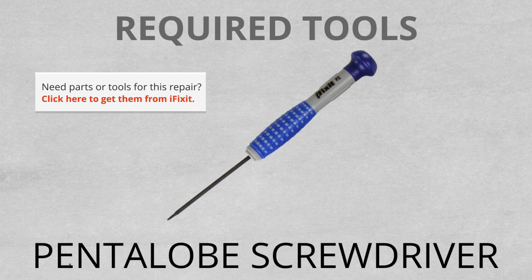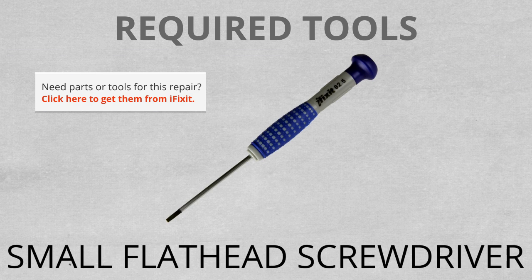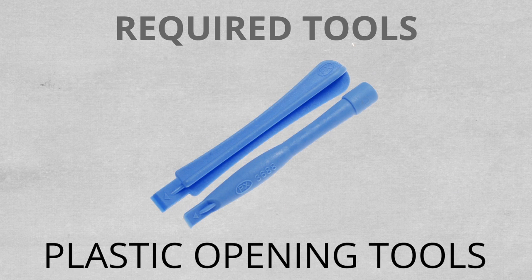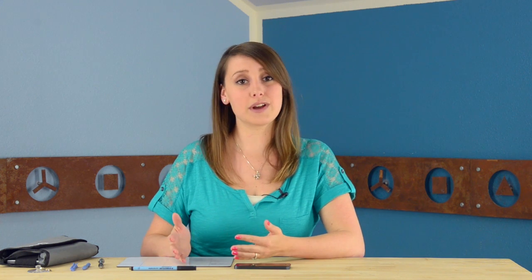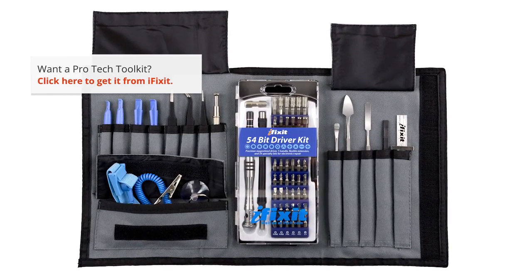For this repair you will need one of our iPhone 4 pentalobe screwdrivers, which conveniently works for the iPhone 5, a Phillips 00 screwdriver, a small flathead screwdriver, a SIM ejector tool or a paperclip, a set of plastic opening tools, a small suction cup, and a spudger. If you don't have any of these tools I'd recommend grabbing one of our ProTech toolkits — it has all the tools you'll need for this repair and many others.